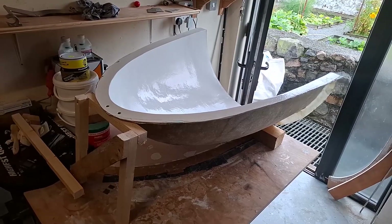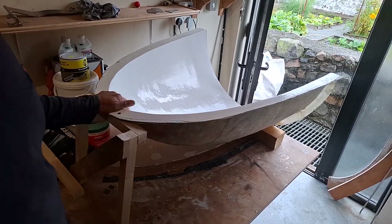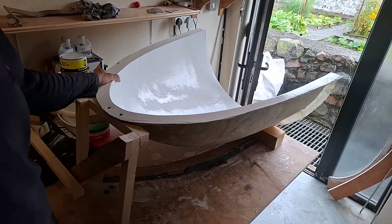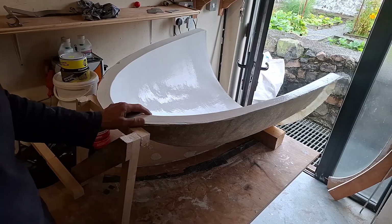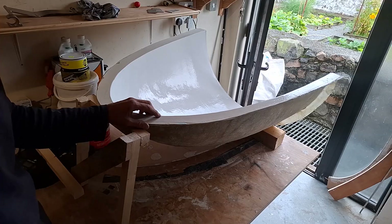Brilliant bit of woodworksmanship, I know, but it doesn't matter - it's only just got to hold the thing steady so I can slap the stuff in. So I'm now going to take this home. I can't stand the mess in here anymore.